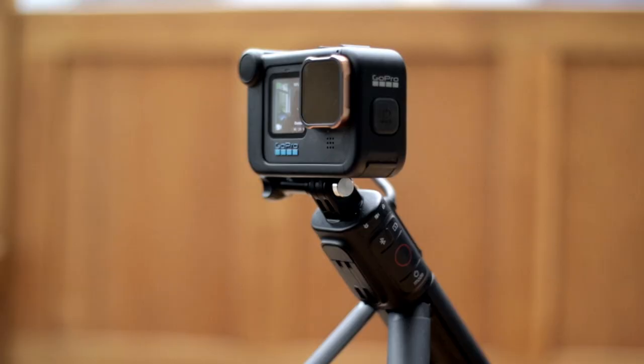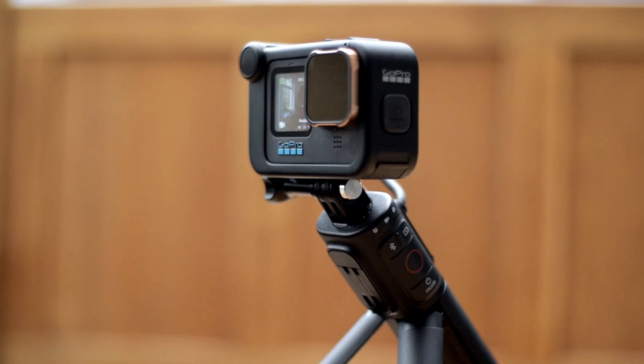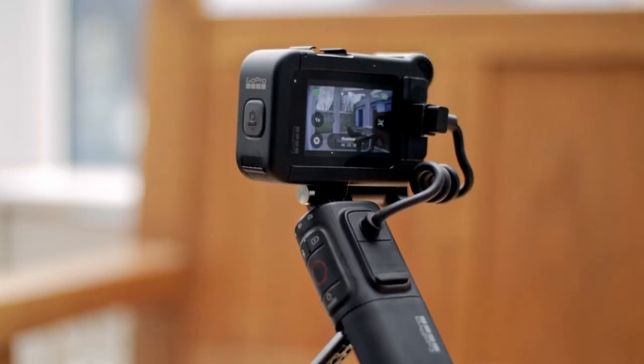The next accessory you're going to want is the GoPro Volta. For me, the Volta is an absolutely fantastic accessory to have — it's probably the one accessory that goes in my bag every single time. It's going to allow me to record all day long, and I've yet to run out of battery, especially when connected to the GoPro Volta.